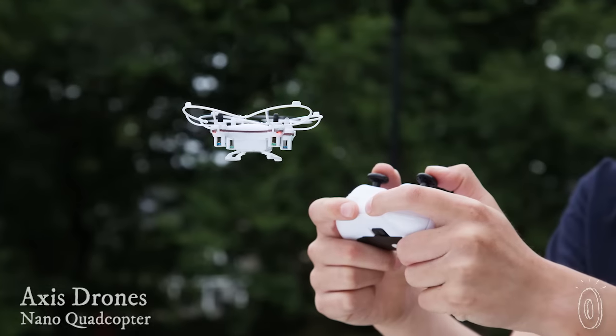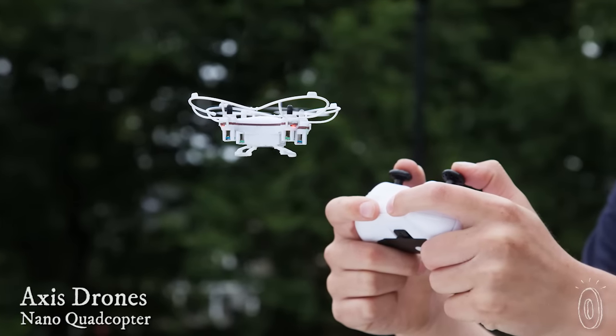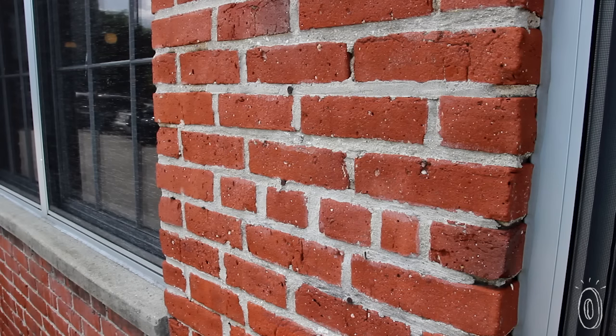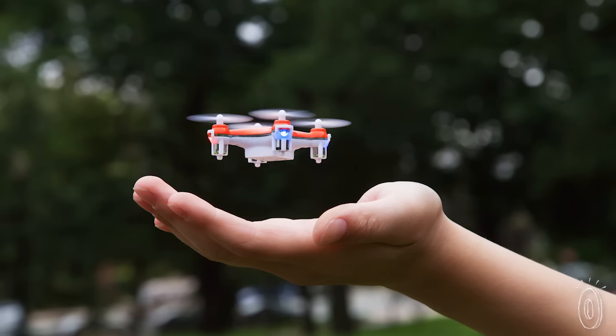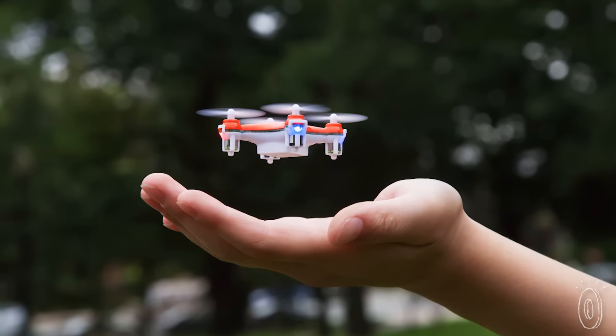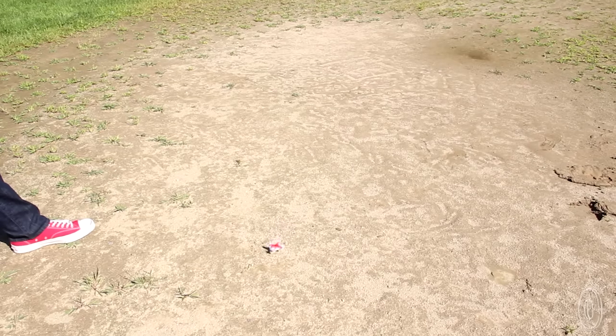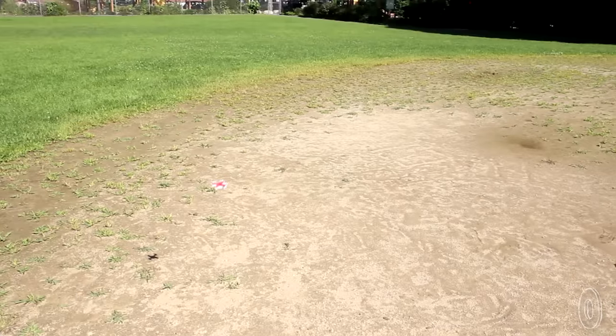AXIS drones are, without a doubt, the easiest drone that we have tried to fly in our office. They're perfect for beginners with built-in impact guards and land-in skids. This will keep your nano drone and your surroundings safe as you learn. And when you're ready to up your game, the more advanced drones reach faster top speeds, like 30 miles an hour. Plus, they have pre-programmed flip and roll sequences so you can really show off.